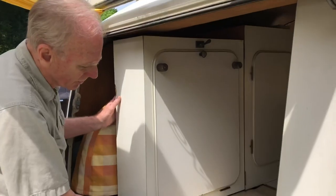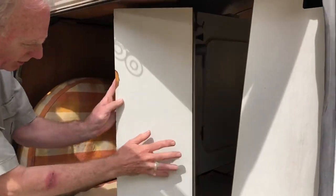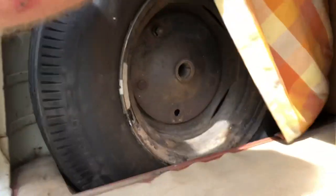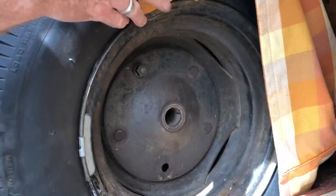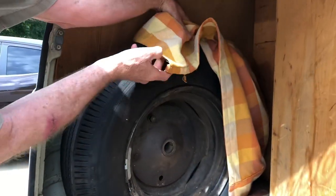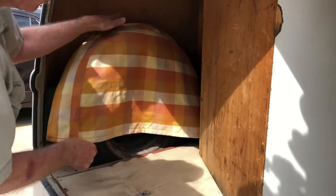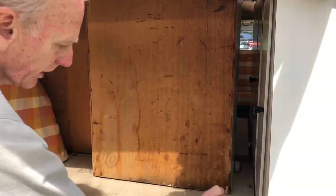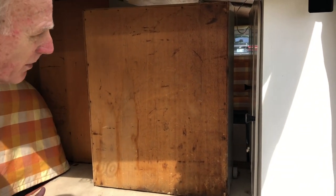To begin with, the spare tire will pull out and there's a mount here in the middle that you can mount your table to if you want your table outside of the camper. This cabinet will roll forward because we have a Coleman stove that can sit here and you can cook out of the back.